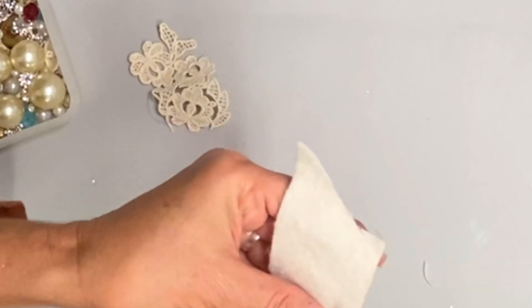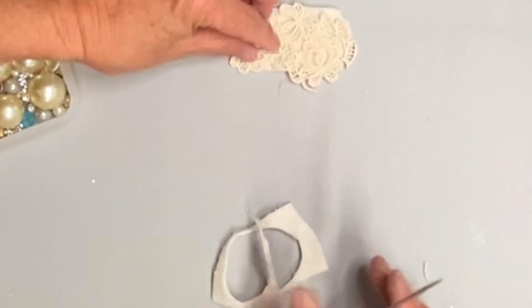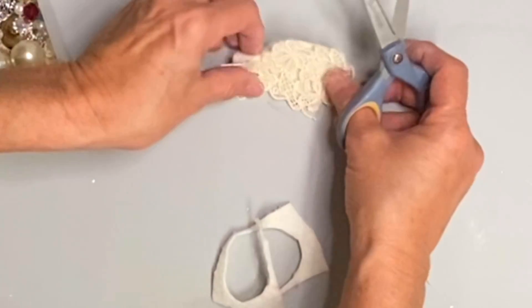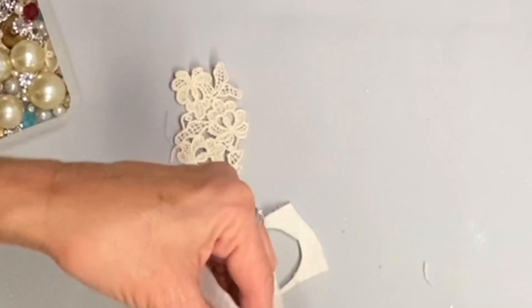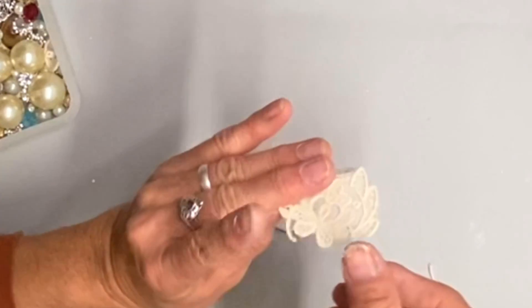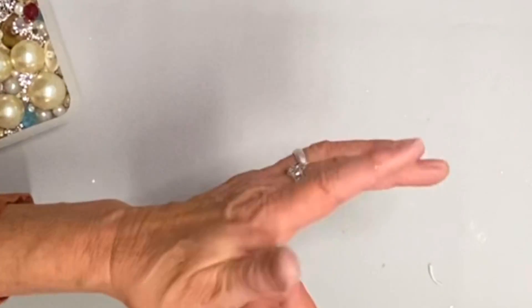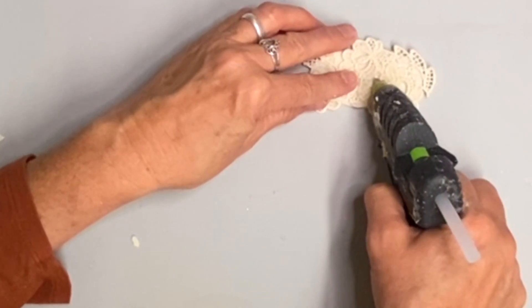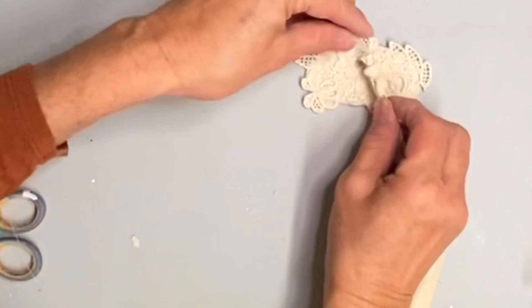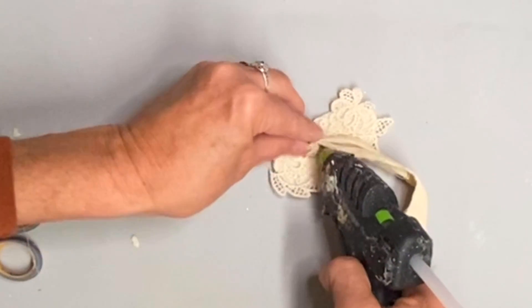Now this particular piece is going to be a bracelet. Here I am cutting that warm and natural just a little bit smaller than my applique — again I've cut the applique down so it would be smaller, because as a bracelet it needs to be a little smaller. I'm going to glue that on with the fabric hot glue, then start adding those shabby roses and some pearl beads until I get the look I want. This one will coordinate with the necklace, so I want to use those same colors.